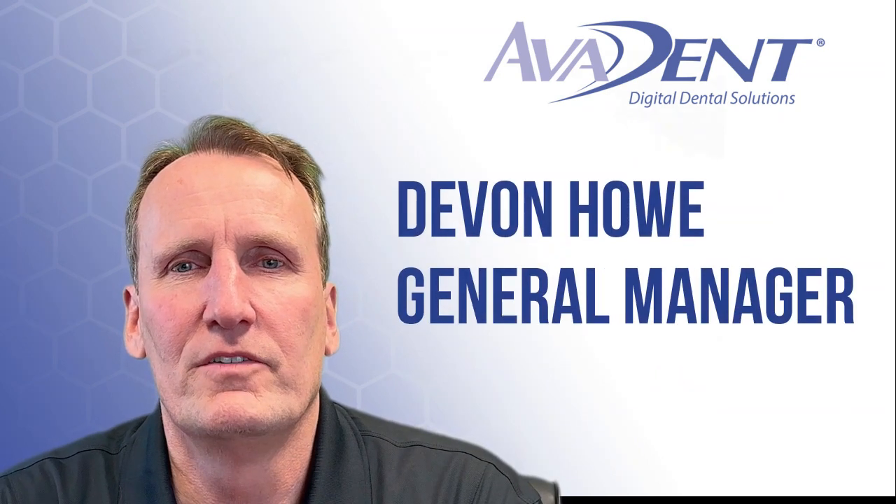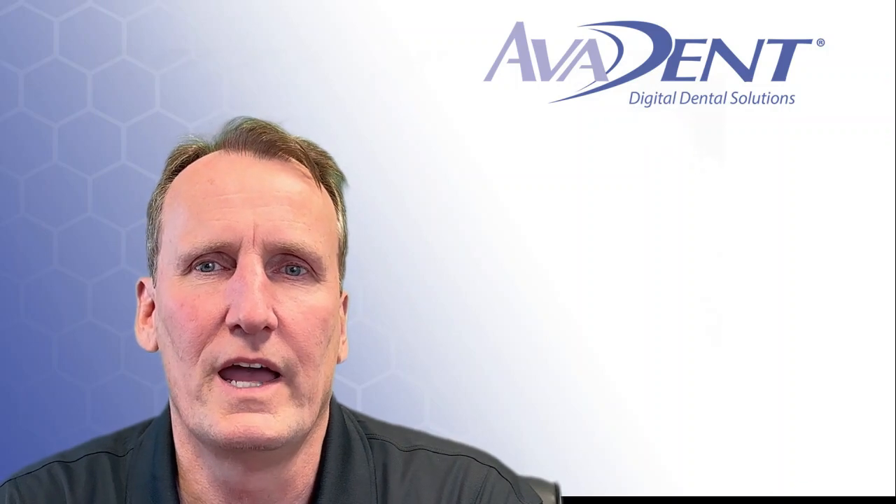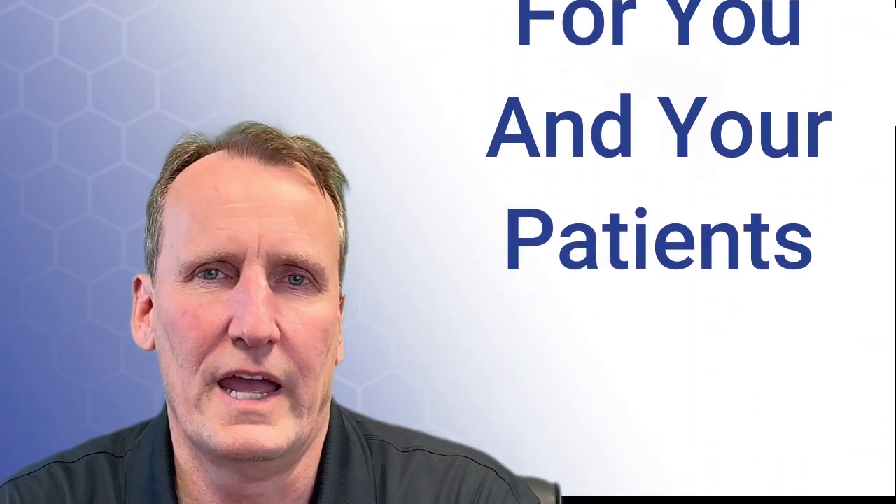Hi, my name is Devin Howe, and I can't believe it, but I've been in the denture materials business for about 29 years. I've made several videos about dentures, and this video covers why evident milled monolithic dentures are the best solution for you and your patients.